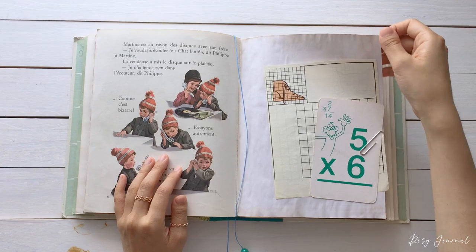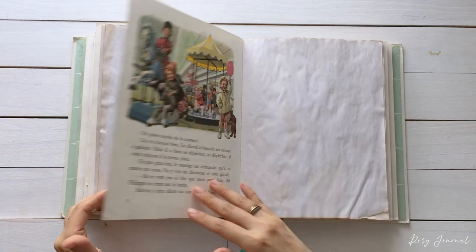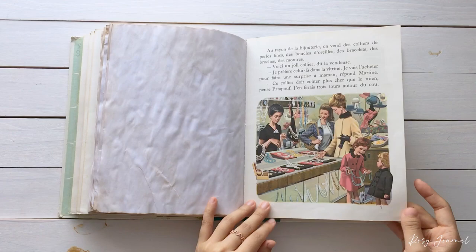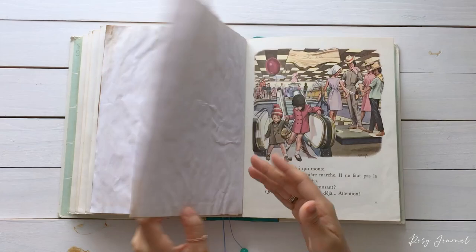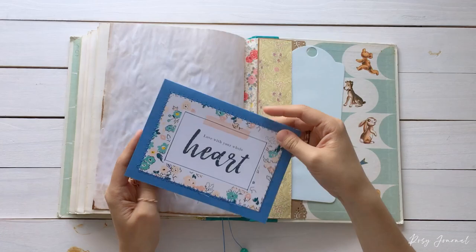So this book is very versatile. It can be used however you want — a journal, memory book, album, or it would make a perfect baby book. In the back pocket, I included a song card and a big tag.